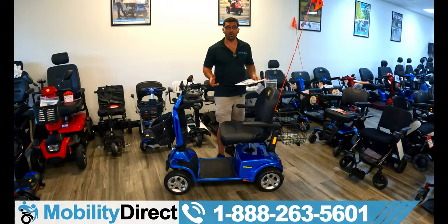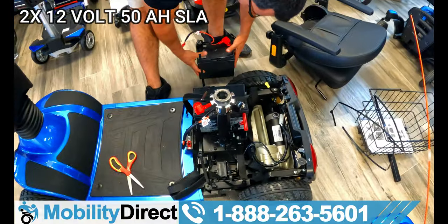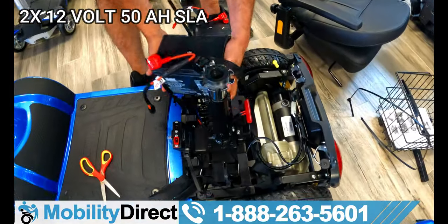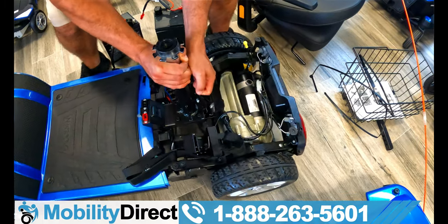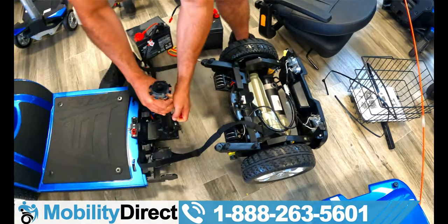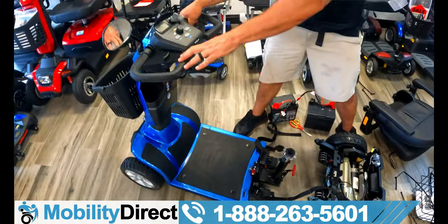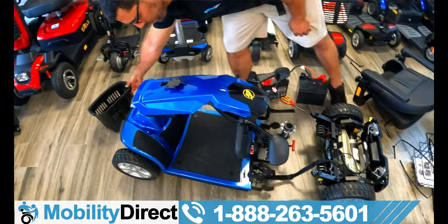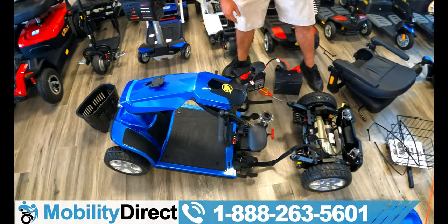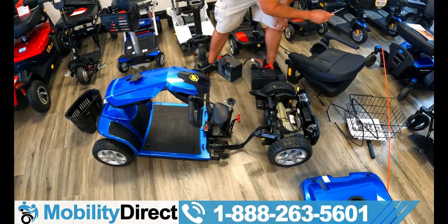As far as the batteries go, it has two 12-volt batteries — 50 amp hours each. They're pretty big and heavy, but the unit does come apart. If you want to transport it in the trunk of your car, you're going to need a pretty big trunk — ideally an SUV or a pickup truck. It's not a lightweight scooter, so you're going to need some muscle to pick it up. The front half detaches from the rear half.